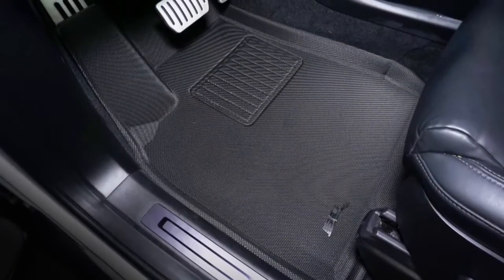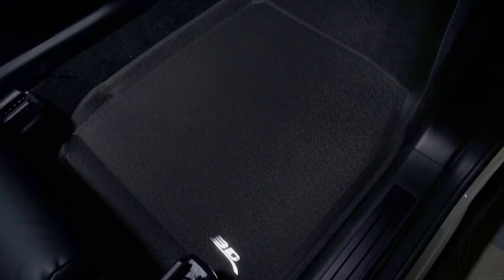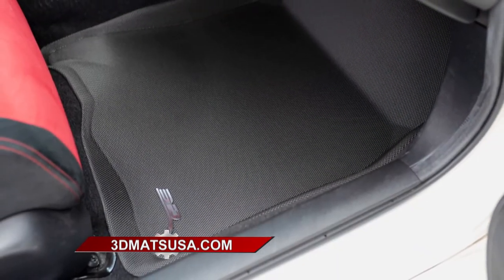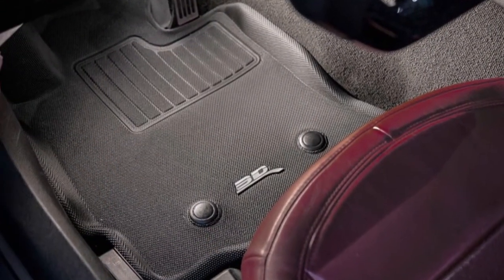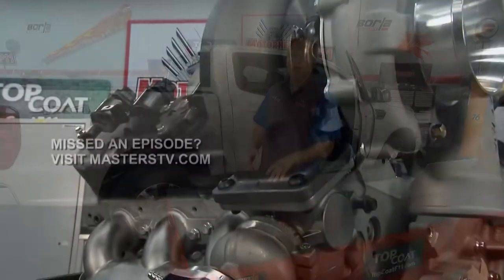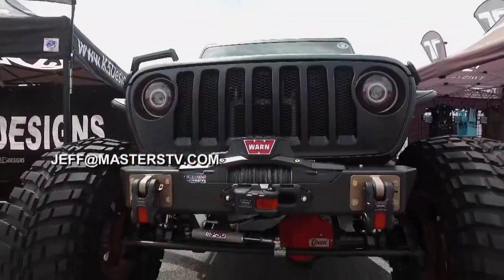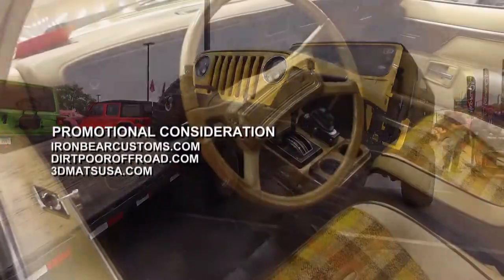All of our products come with a three-year limited warranty. You can find them at www.3dmattsusa.com. You're going to love the 3D custom fit floor mats — they're going to fit your car really well and keep it protected for a long time. We are out of time for this edition of Motorhead Garage, but we'll be back again next week. Check us out on Facebook to see what we're up to during the week. If you have something you'd like to see featured on the show, contact Jeff at www.masterstv.com. Until next week, from our entire crew here at Motorhead Garage presented by Top Coat, we'll see you.